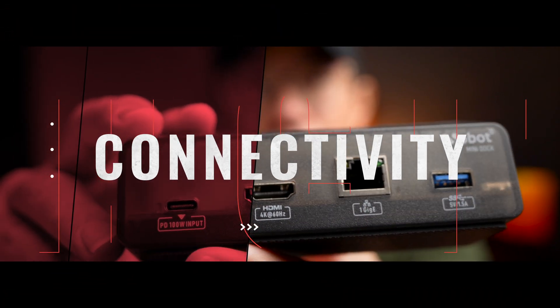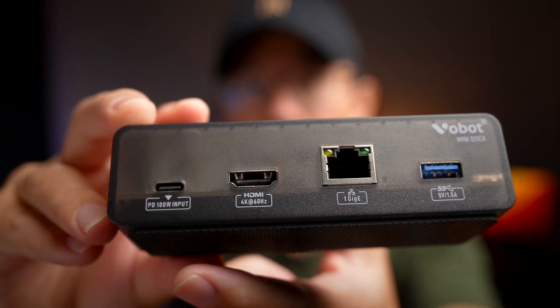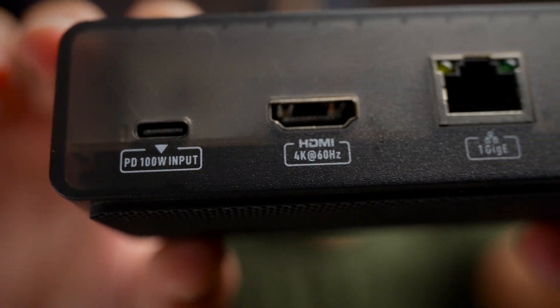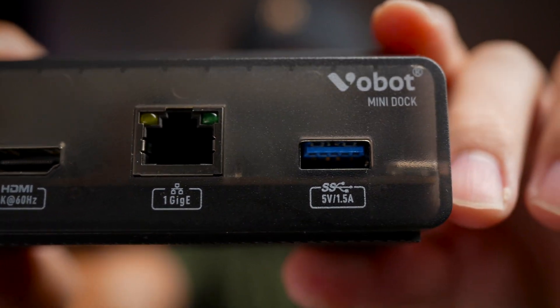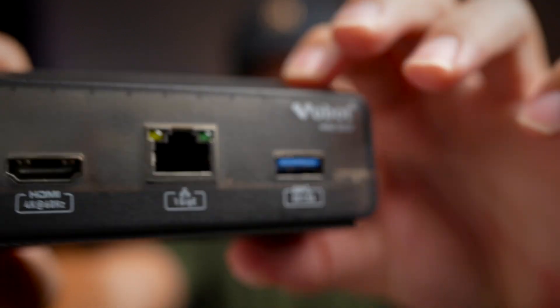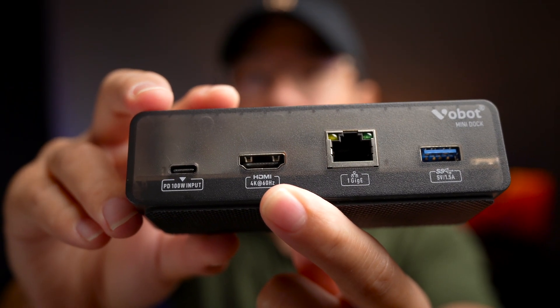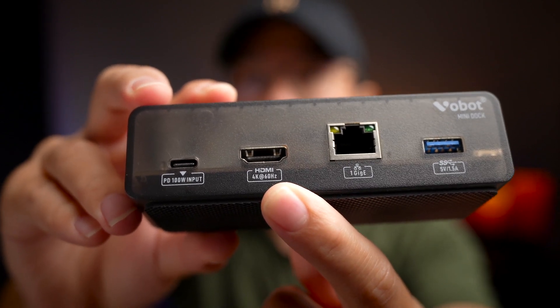At the back of the device, the first thing you'll notice is the Type-C input that lets you connect a fast GaN or PD charger up to 100W into the dock, which supplies power to the entire unit — since this device doesn't come with any battery — and also provides power to route to the chargers in the dock. Next to that, you also get an HDMI port that supports output to an external monitor up to 4K 60Hz, which is plenty good.